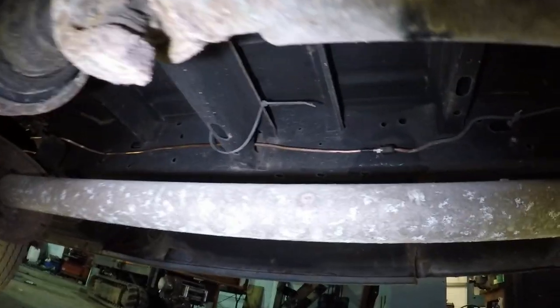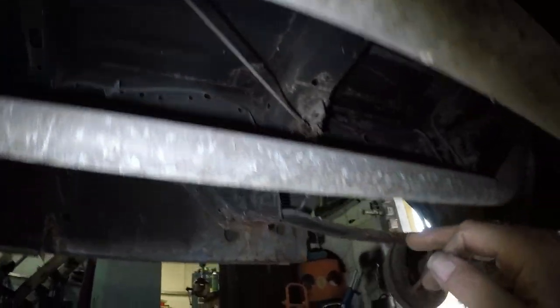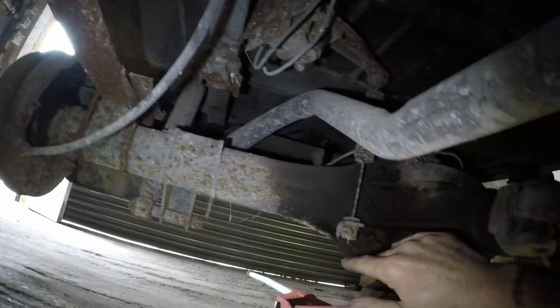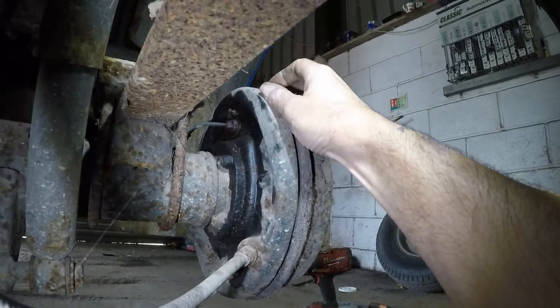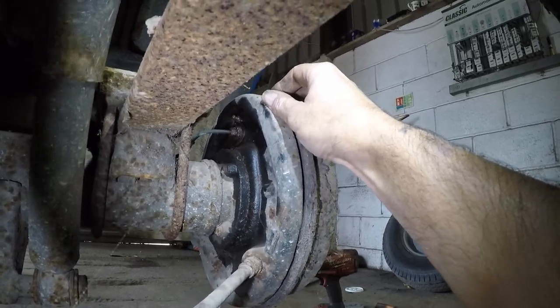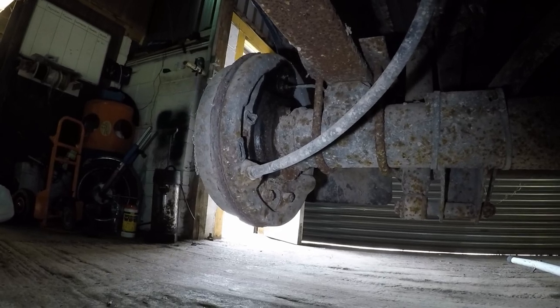Just to recap: that's the pipe that I replaced yesterday. Then this pipe comes along, goes through the load sensing valve, along the flexi pipe there. And we have a pipe going to each brake drum. That's the pipe coming in, and above it is a little nut with a tube part — that's the bleed nipple, and that's where we'll get the air out of the braking system. So I've given them a squirt; I'm going to get a slightly longer spanner and pray they don't snap.